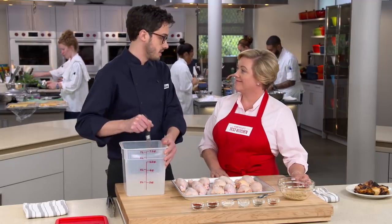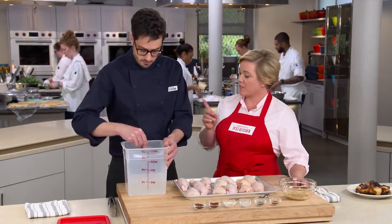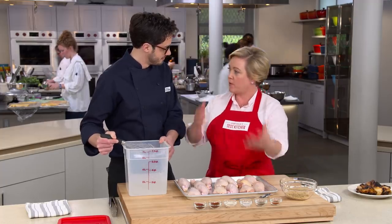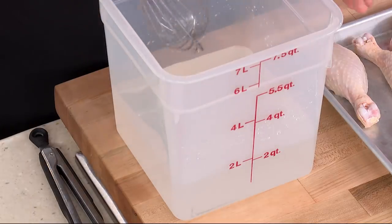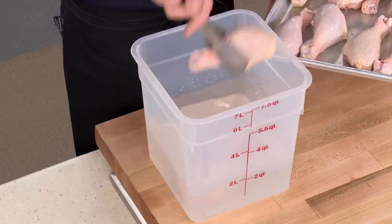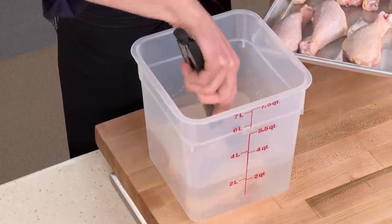If the salt is not dissolved, it's not going to do much work as a brine. When the solution turns basically clear and you can see through it again, you know that you've dissolved it all. We're just going to transfer the drumsticks over and brine them for 30 to 60 minutes.